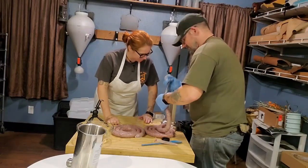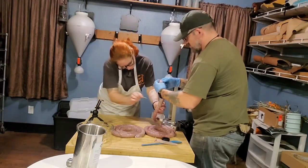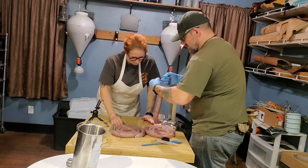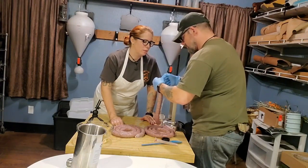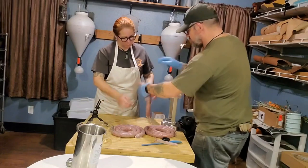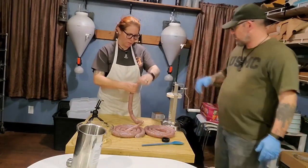We got this. Do I though? Because I don't feel like I do — I feel like I'm losing control here. I can't get this bubble to go through. I'm completely destroying this thing. I give up. I quit. I don't work for you no more.